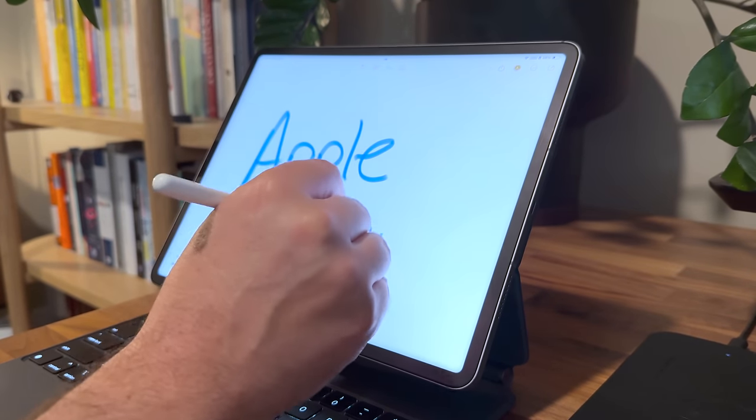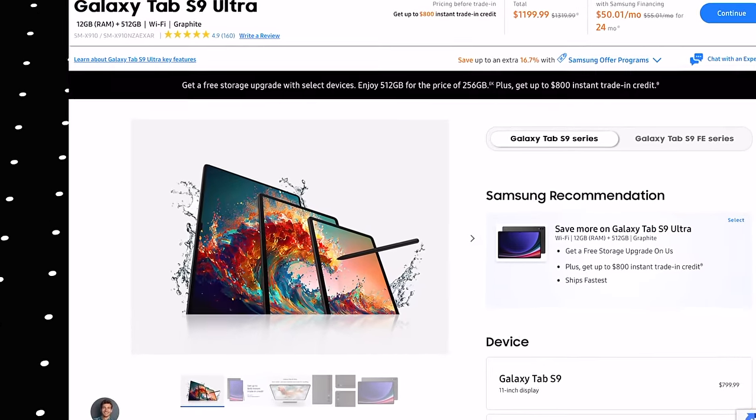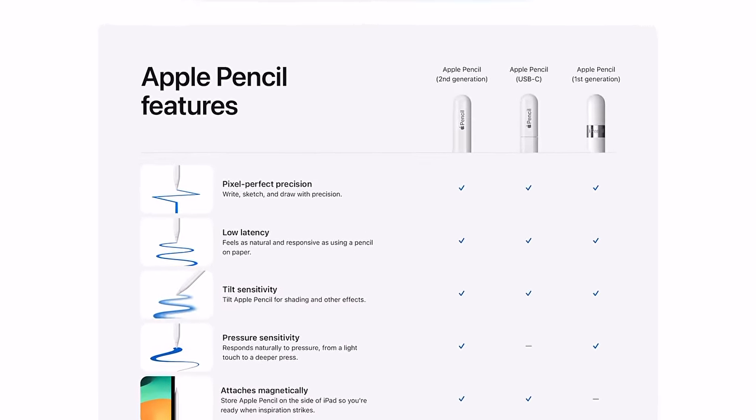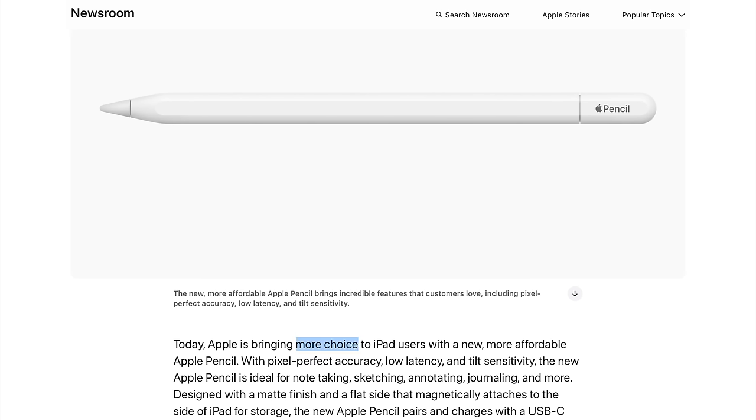You might expect the new pencil to have features that neatly fit between the other two, but that's where things start to get confusing. iPads don't come with a stylus in the box — you have to buy it separately. That's different from Samsung's strategy, because Samsung ships an S Pen in the box with their flagship tablet. So if you're comparing a Samsung tablet and an Apple tablet, that's something you'd be taking into consideration. People are wondering, why isn't there just one Apple Pencil?